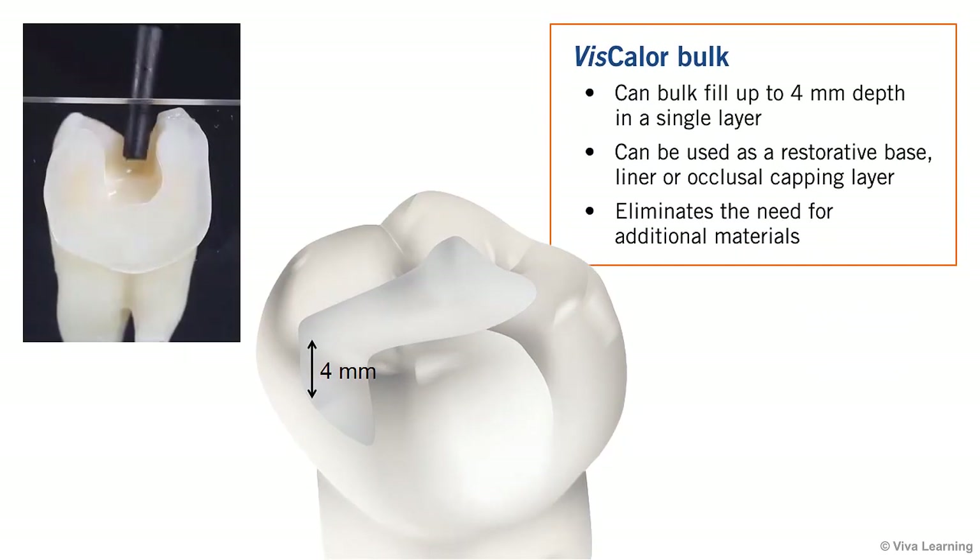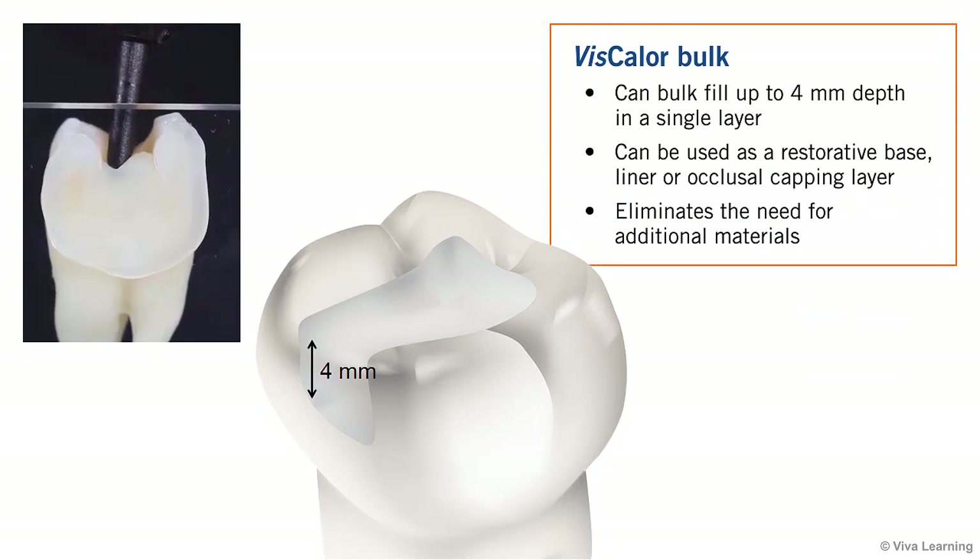Viscolor Bulk can be used to bulk fill up to 4 mm depth in a single layer. Plus, because it can be used as a restorative base, liner, or occlusal capping layer, Viscolor Bulk eliminates the need for additional materials.